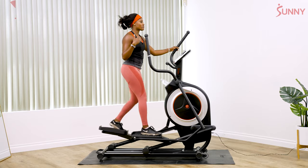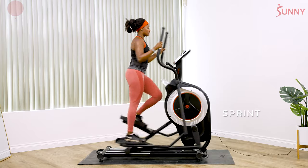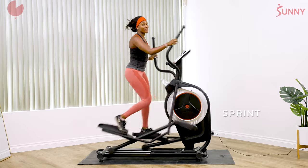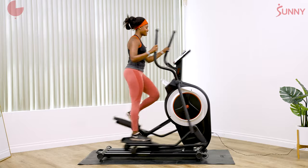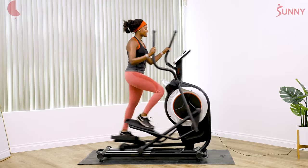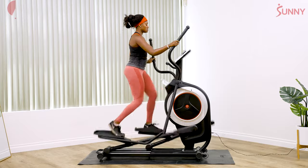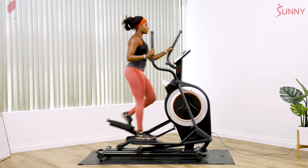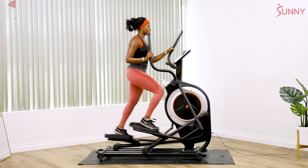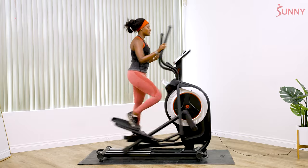Our next interval, we're going for 30 seconds. We're gonna go in three, two, one, go. This is max effort for 30 seconds. Keep that good posture. Notice — I'm putting a little bit more pressure through the balls of my feet, similar to what I would do if I was sprinting on a track. And relax.